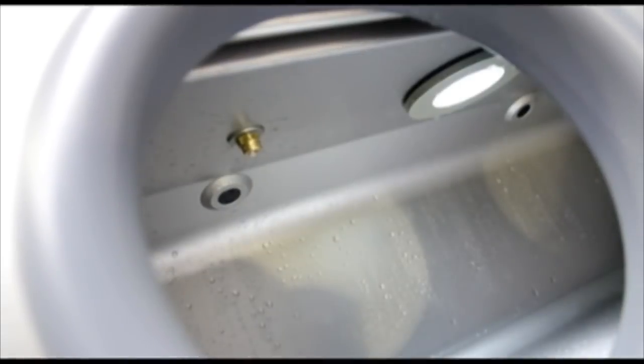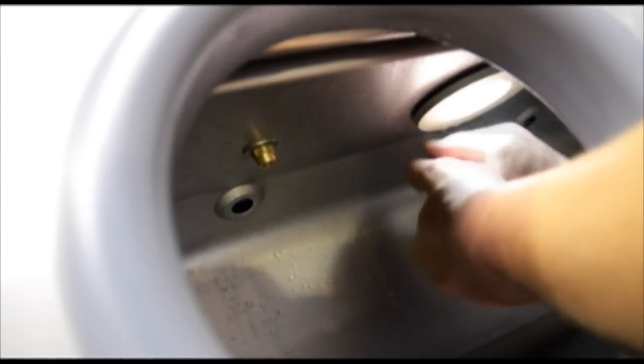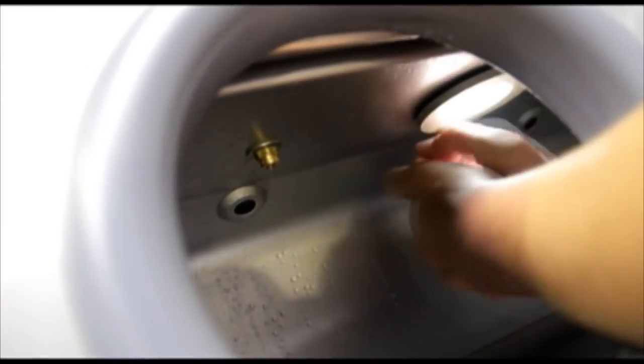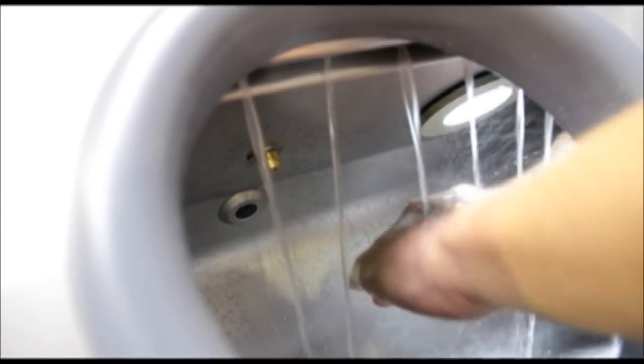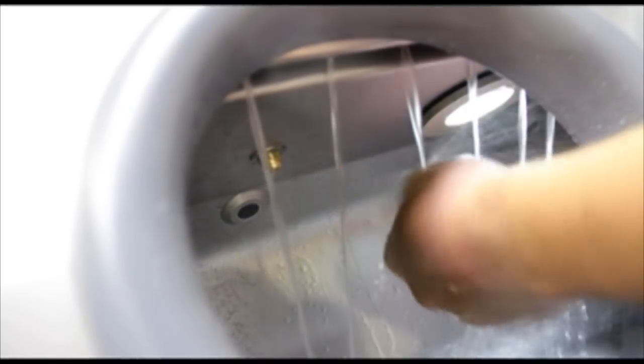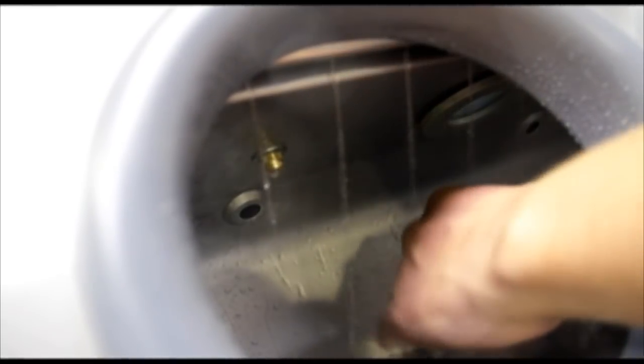The operator places both hands within the chamber. The internal sensors automatically dispense soap from the jets, allowing a short delay for operators to rub their hands and adjust the soap. Fresh water is then sprayed from separate jets, allowing the operator to rinse the soap from their hands. When the light goes out, the first operation is completed.